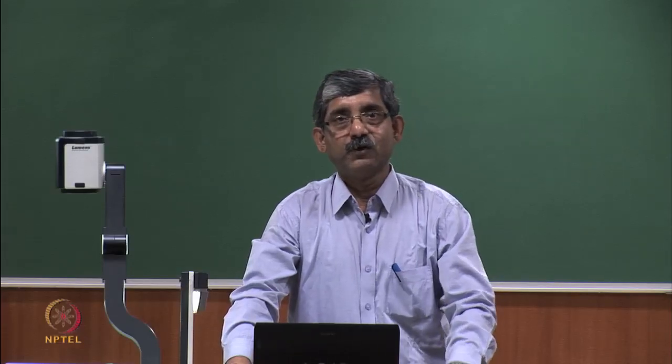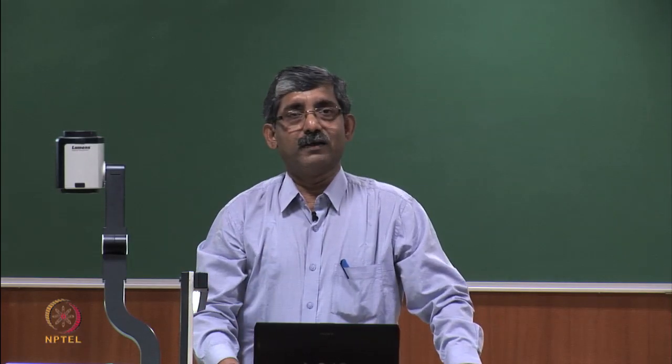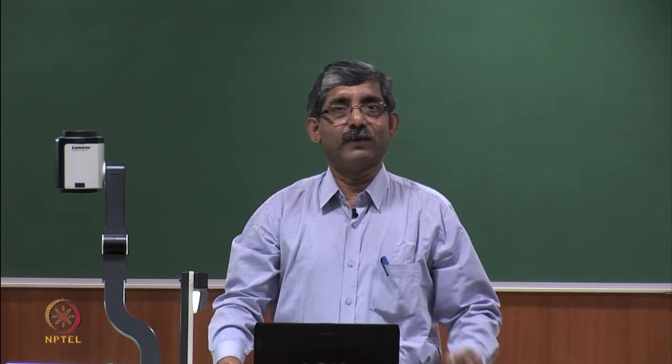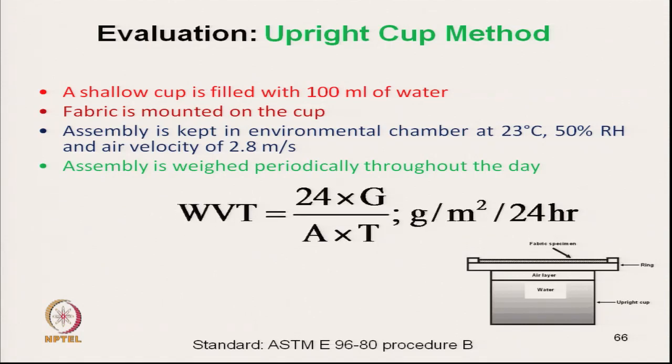Hello everyone, we will continue with the measurement of moisture vapour transmission through fabric. In the last class we discussed the upright cup method, where a shallow cup is filled with water, the fabric is mounted on the cup, and the total assembly is kept in an environmental chamber. The assembly is weighed periodically throughout the day and we can calculate the water vapour transmission using a formula in terms of gram per square meter per 24 hours.